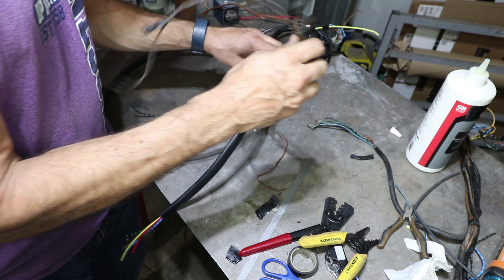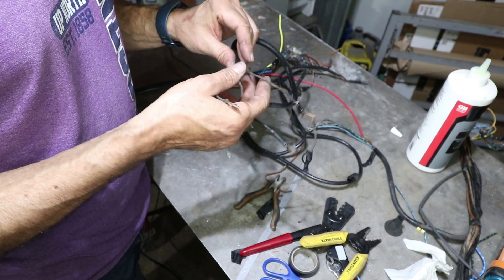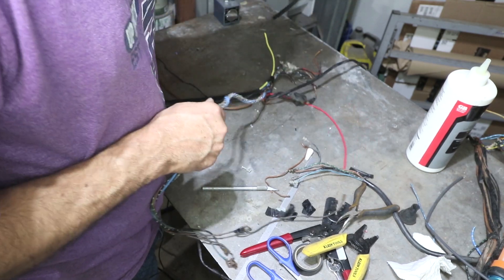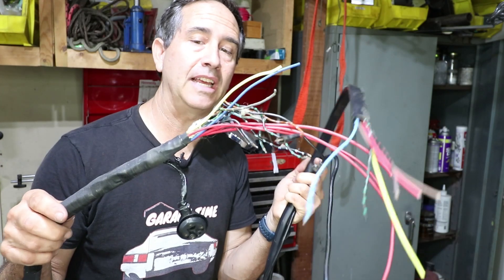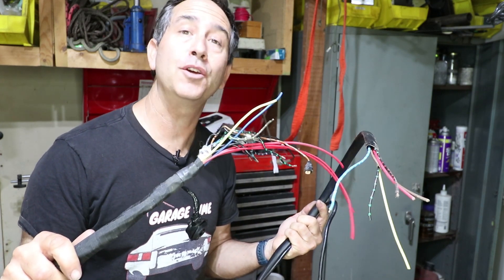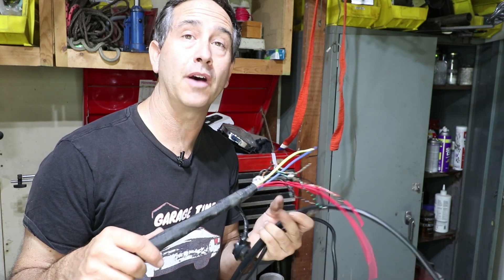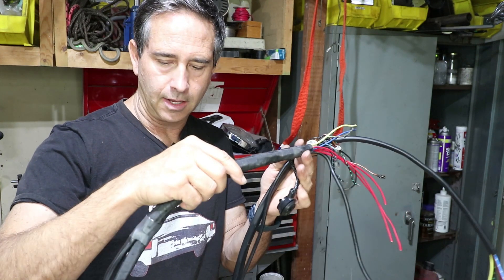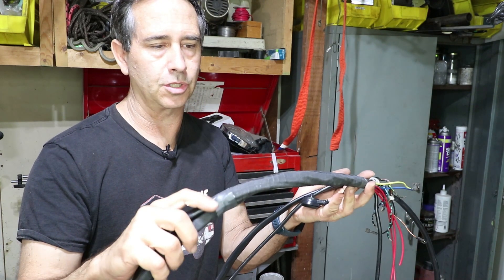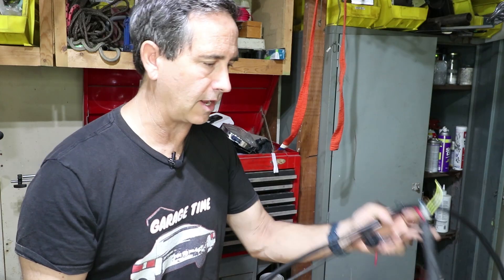The driver's side has some of the same problems. It's just going to be a shorter run, which will make it easier. But we've got several burnt wires — at least three wires to replace on this side. This harness is fully rebuilt now. Good as new — potentially even better than new because it has the extra power wires for the relay. Those are upsized: 12-gauge both on the positive and on the ground.